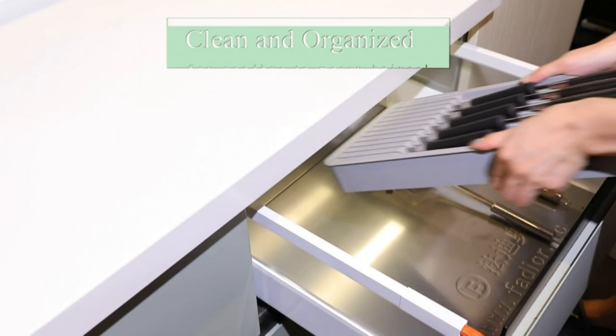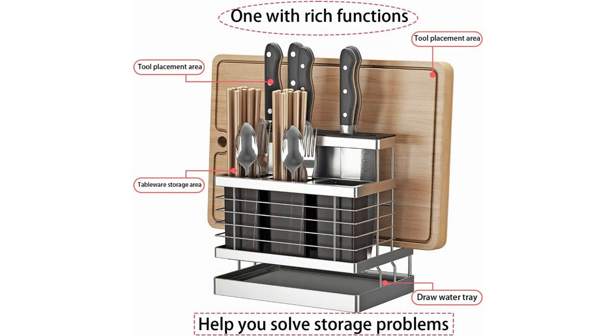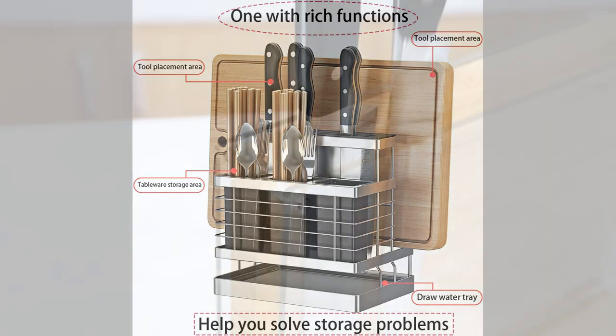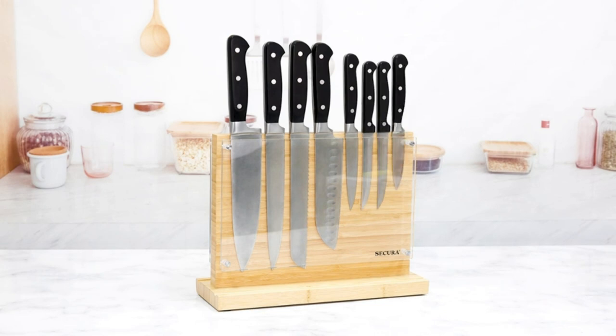Cons: if you have children, storing knives in a drawer isn't safe. After hours of research and after taking expert advice, we have included a link in the comment box for each product mentioned, so make sure you check out to see which is in your budget range.